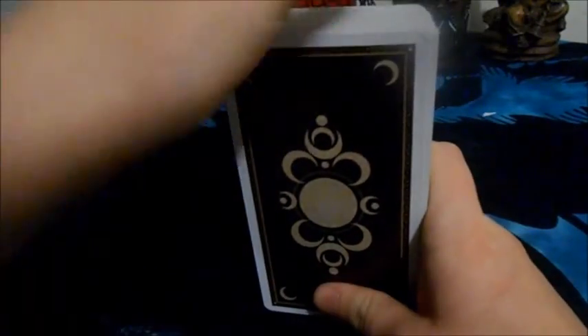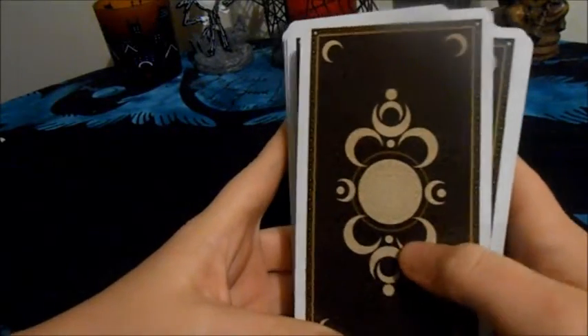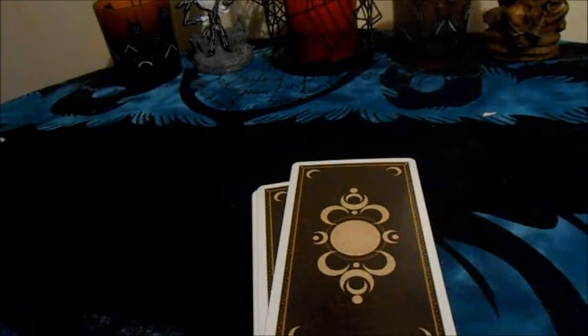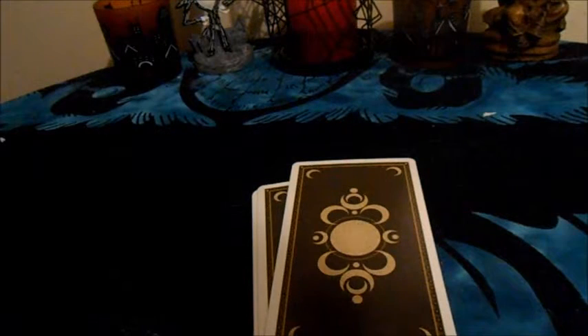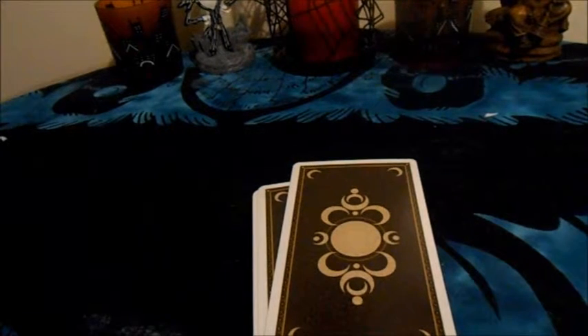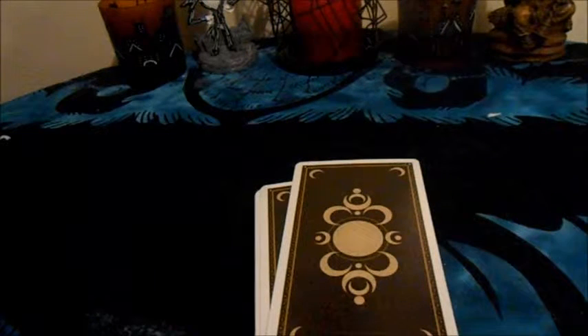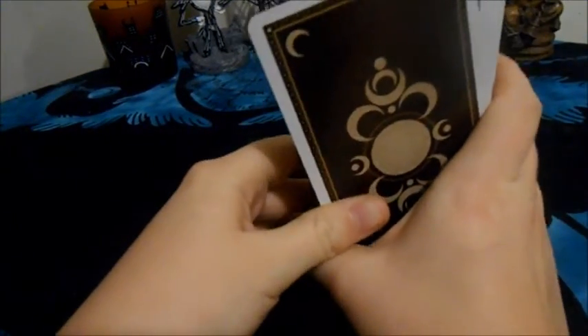The first thing you want to do, once you have your deck, is shuffle them really nicely — not too roughly because you don't want to mess up your deck. The next thing you want to do is set some kind of protection, though some may not feel the same way, and that's okay. The Cross of Truth is a five-card layout.